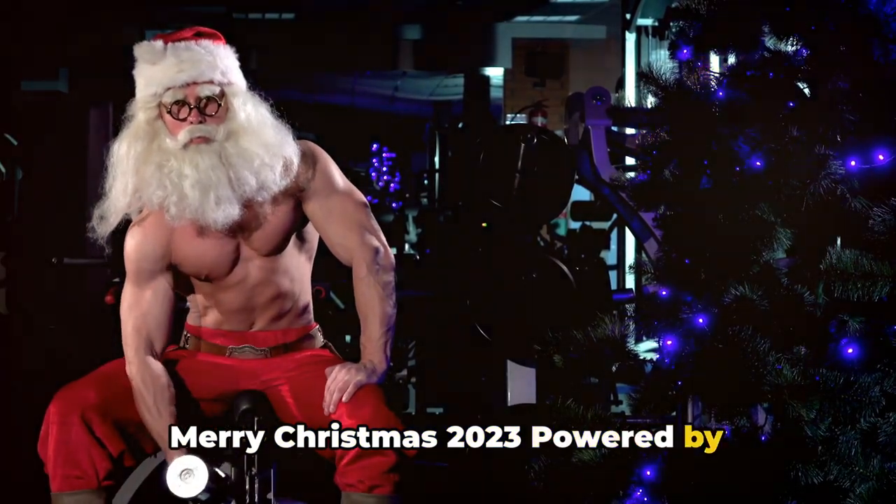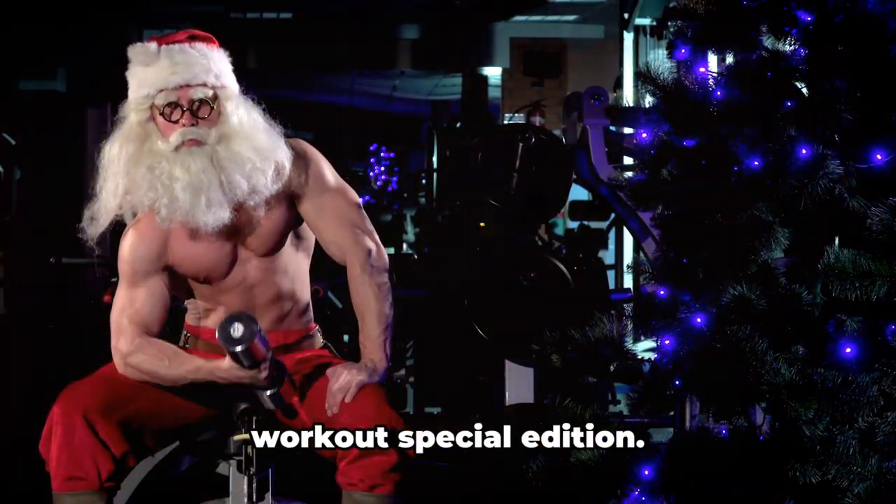Merry Christmas 2023, powered by FitPrimeHub, welcome to our holiday workout special edition.